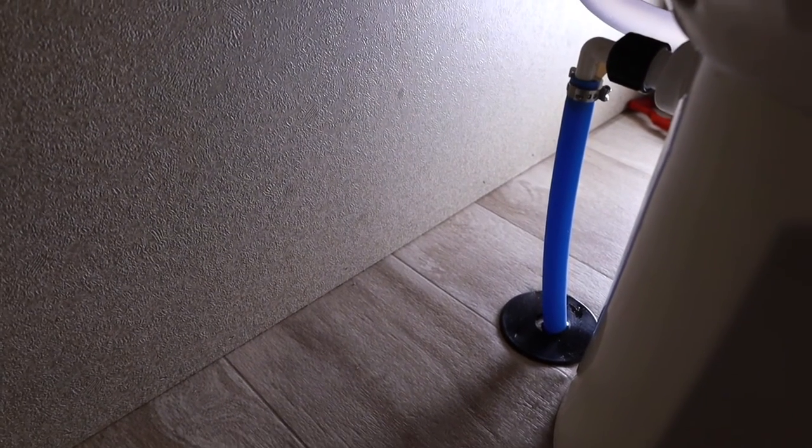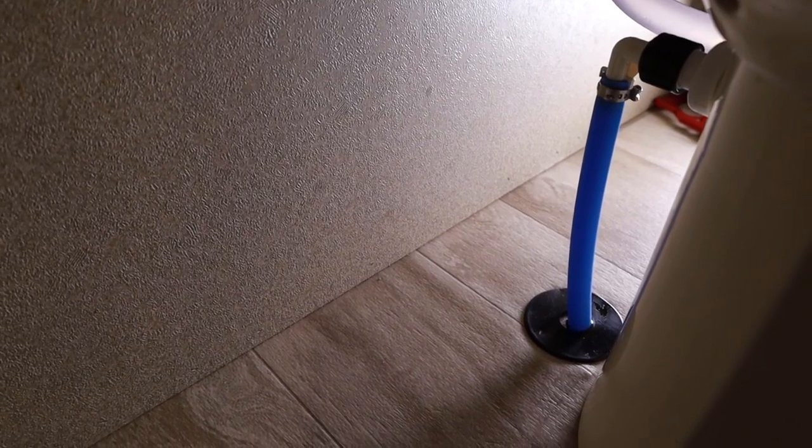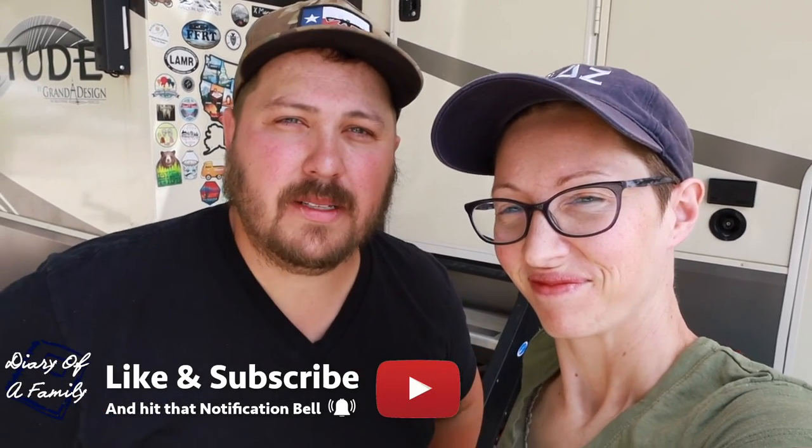Go ahead and flush it again. Perfect. We hope this video was informative and helped you fix whatever problem you might be having in your Thetford Aquamagic 2 toilet. Thank you guys so much for watching. If you like this video, make sure to give it a thumbs up and as always, live life intentionally. Bye, y'all!